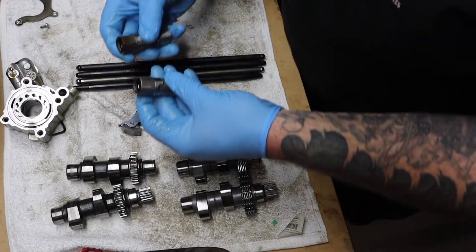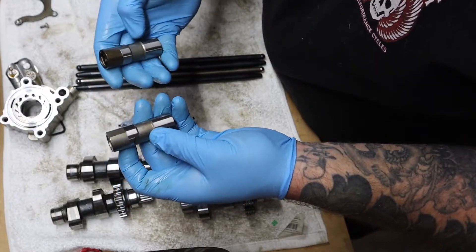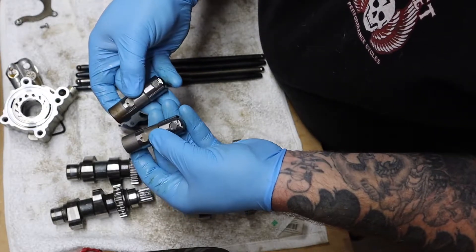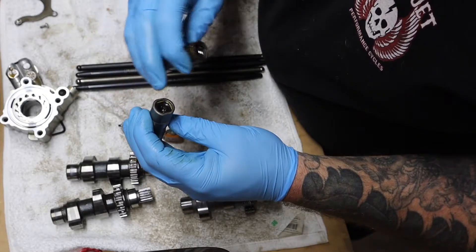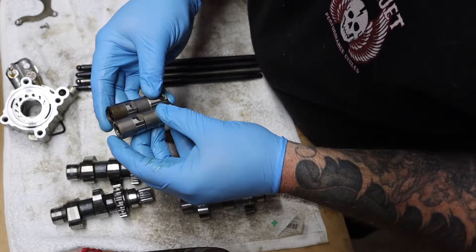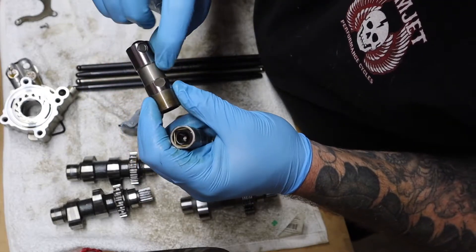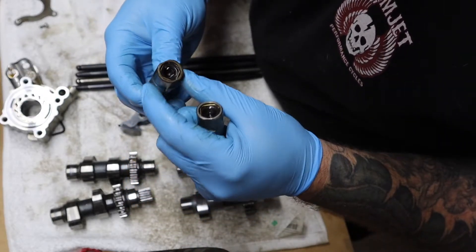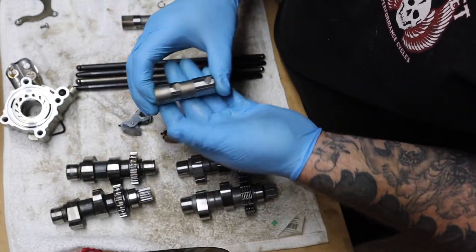The lifters — these are the Fueling HP Plus lifters, and these are the stock lifters. I can't lie, they look a lot alike as far as the oil feed hole goes — same size, they look identical. I think the hole in the top of the Fueling one is a little bit bigger than the stock one, but they look very similar. But these also need to be replaced — there's some marring on the sides and scorch marks on the top. So might as well accompany the new cams with new lifters.